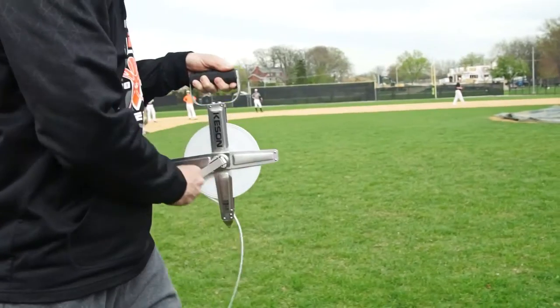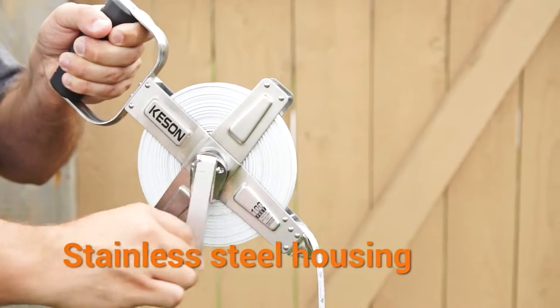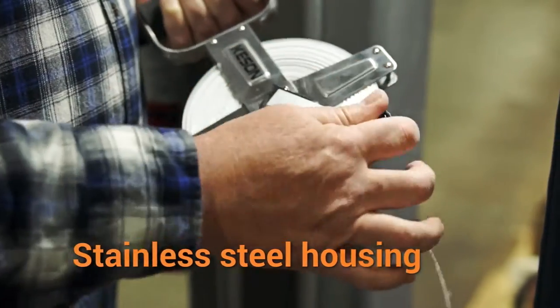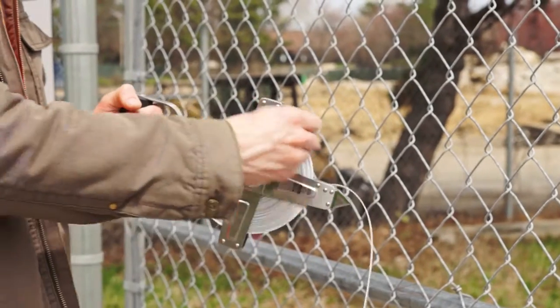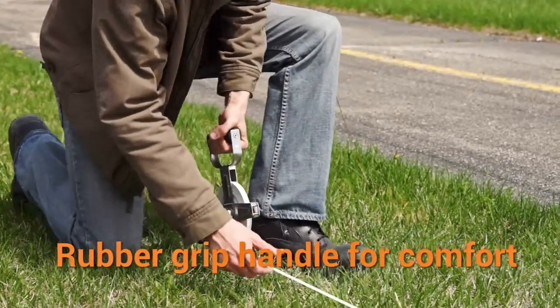They are lighter and stronger than our competitors. The SNR series features a stainless steel housing built to last under the harshest field conditions. It is reinforced with rivets for superior strength. The rubber grip handle makes it comfortable to use.